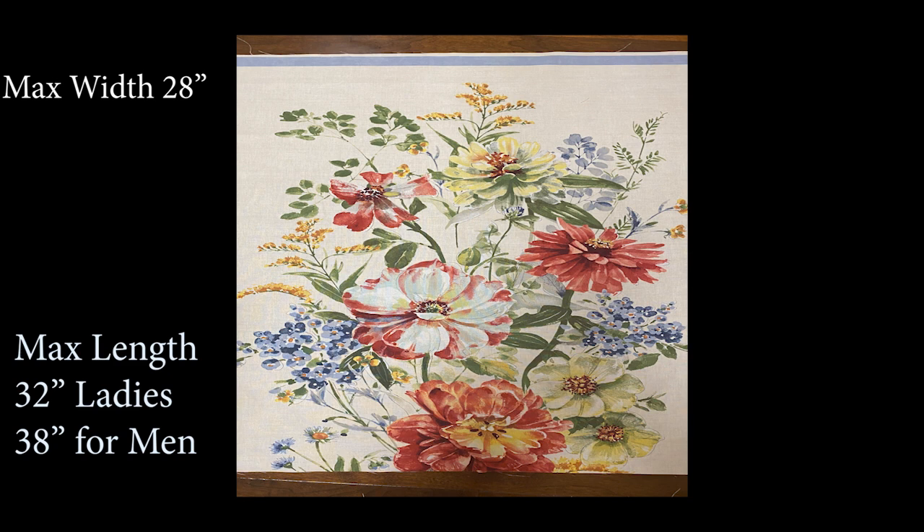The apron front length requires 32 inches for ladies and 38 inches for men. If your panel is 45 inches or running selvage to selvage, you will need to decide what part of the panel you do not want on your apron and trim it accordingly.